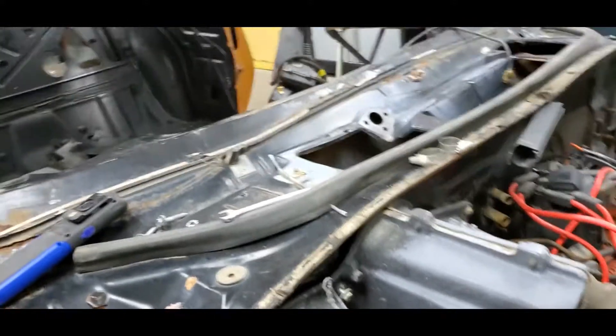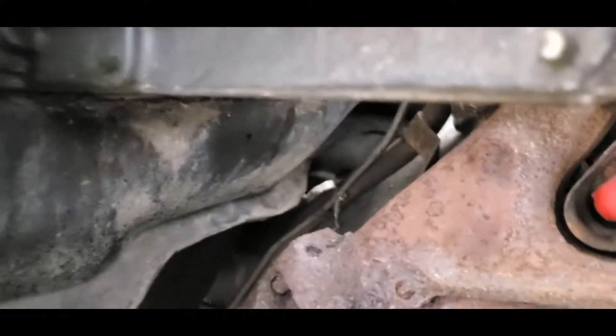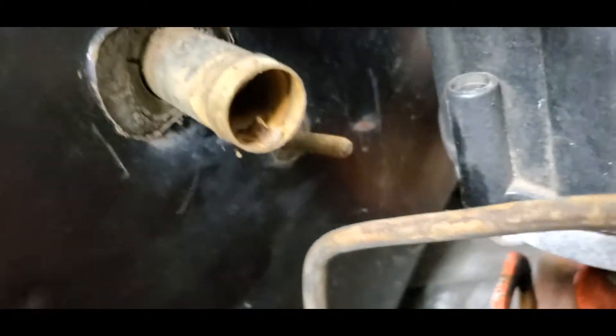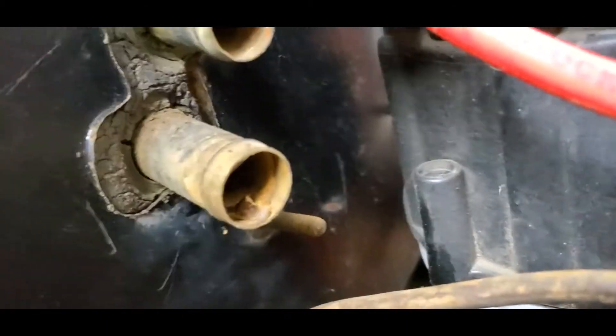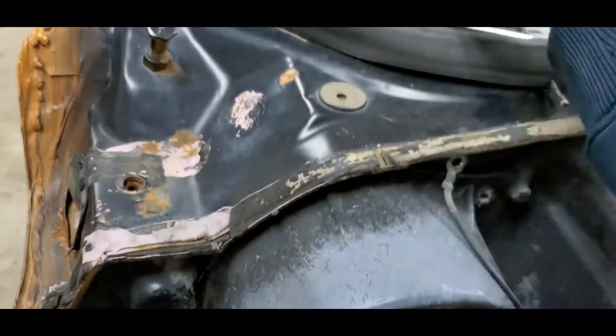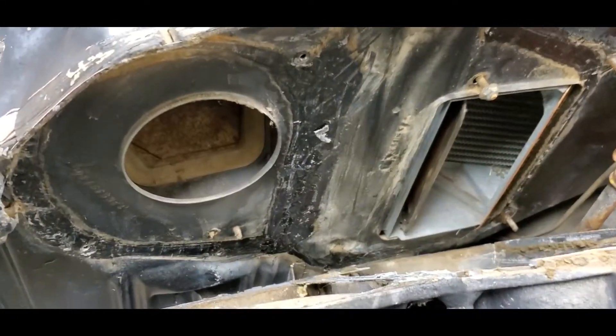You're going to end up sticking your hand down in here and trying to get to some bolts. I've already taken some of this stuff off so you can see where everything's at. I've got a bolt that's kind of holding the whole assembly in - one bolt down there, another one down there. Past that point there's nothing really that holds it in underneath. We do have two bolts on the top and one down at the bottom.